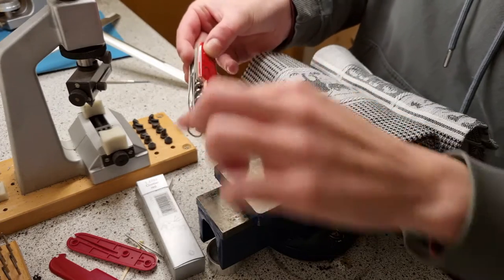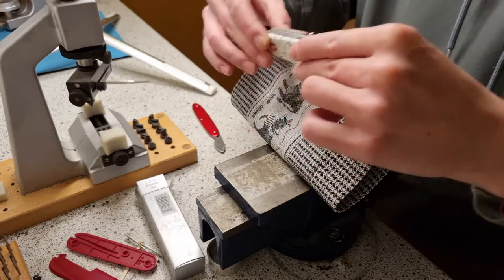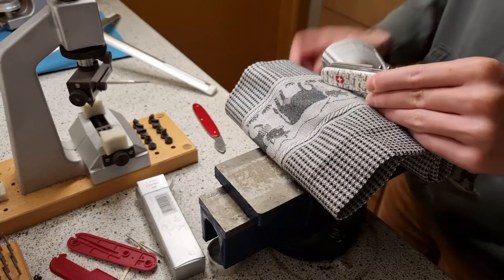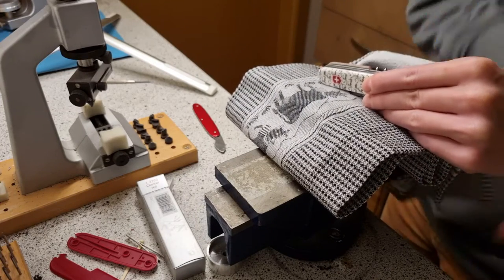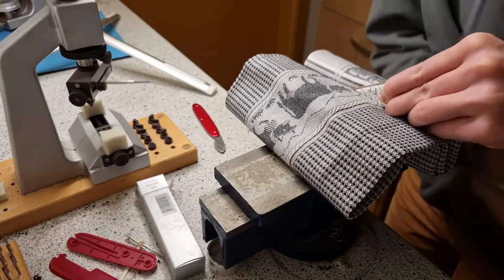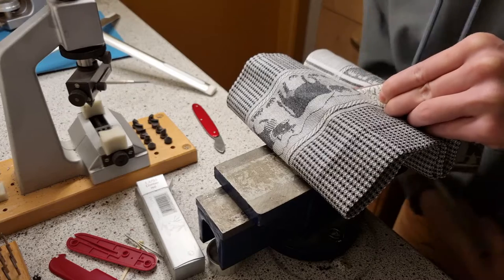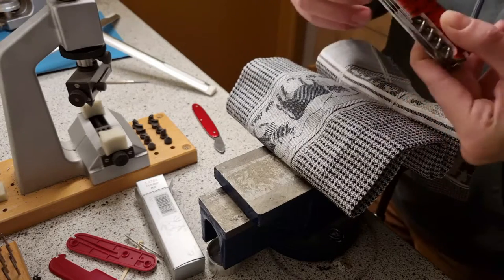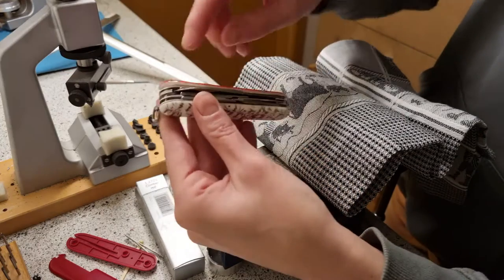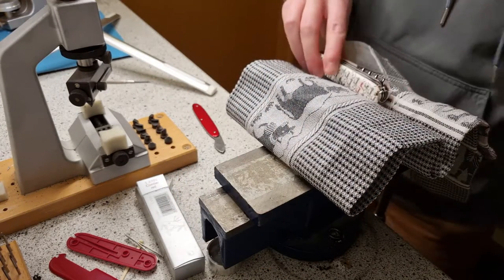Here you've got the space for the corkscrew or screwdriver, but this one is a Climber so it doesn't have a screwdriver. Place your knife and spin the first. As you can see, this one is clipped but the other one not too much. I'm going to do the rest.